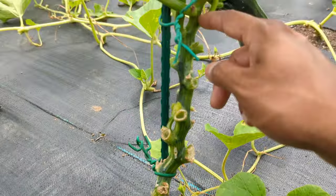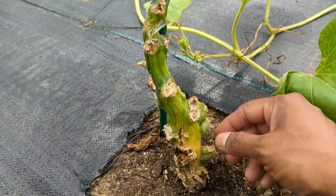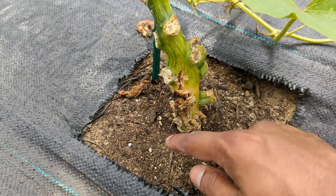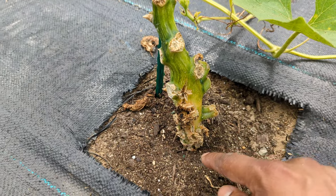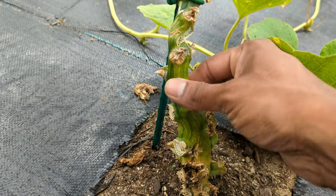This is where the vine borers are going to be. So you got to come in every single morning and check it. You have to look for evidence - any parts of your stem coming down. Look for any hole, any drill hole, and then squeeze your plant.